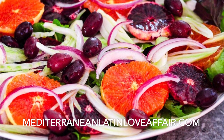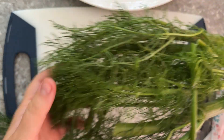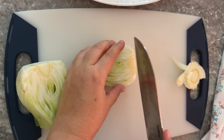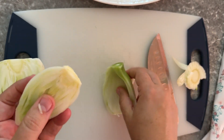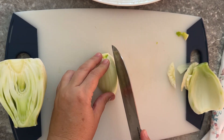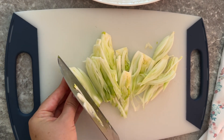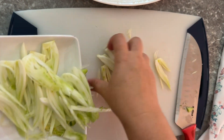Hi everyone, this is Sonila from mediterraneanlatinloveofair.com. Today I'm making an orange and fennel salad — it's a vibrant side dish you can use as a light meal or share alongside other dishes. Especially if you are roasting meats or lamb, in the Mediterranean we love adding orange salads in wintertime and serving them alongside heavy dishes, because the citrus and acidity from the orange cuts through the grease. It's a perfect side dish for those types of dishes, plus if you're doing the Mediterranean diet, an orange salad is perfect for that as well.